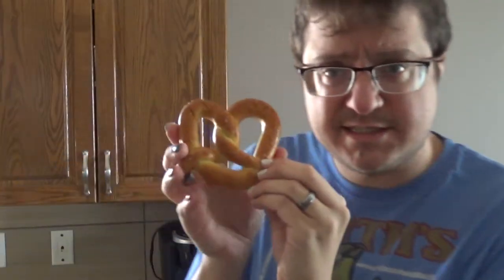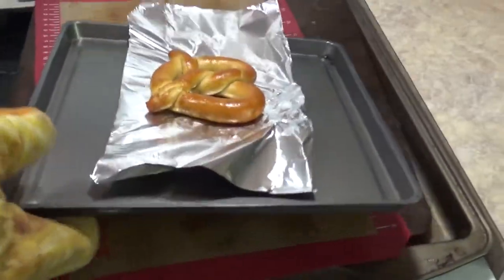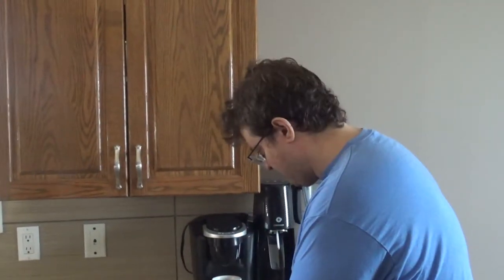Oven's done preheating. I've got the frozen pretzel and the pan — they say put it on foil, so I'm doing that. Follow me to the oven. While that goes, let's finish off the air fryer one. The oven pretzel is a little less golden brown since it wasn't in quite as long, and it's not as hot. At four minutes it's a little cold still, so I'm putting it back in. It's not bad — better than the microwave — but honestly I think your best bet is the air fryer.